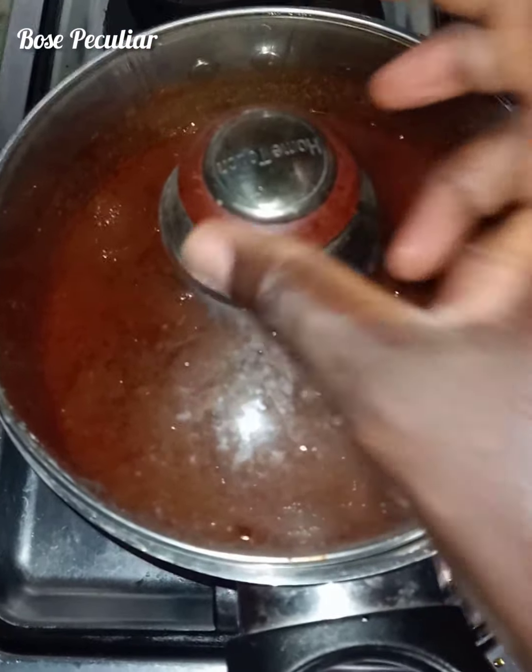Mix together. This stew is for singles and people that don't want to spend much — you can use it to eat rice. Dish it out with the rice and you are good to go. Very delicious and nutritious.